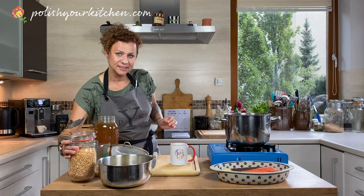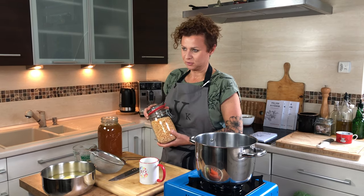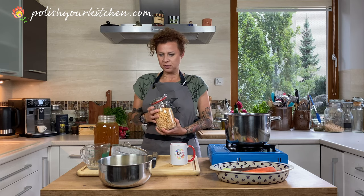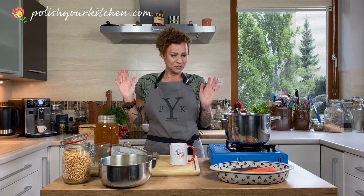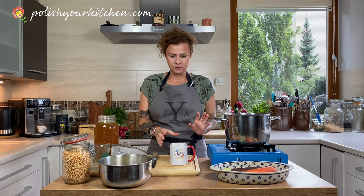For my soup today I'm using yellow split peas, but you can use green peas also if you want. I prefer yellow because I think they're a little bit sweeter. And if you do use green, you'll find out what color green tastes like. This is a very hearty fall soup that is going to stick to your bones.